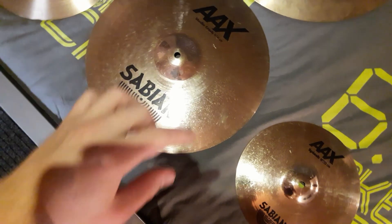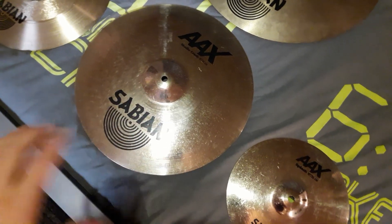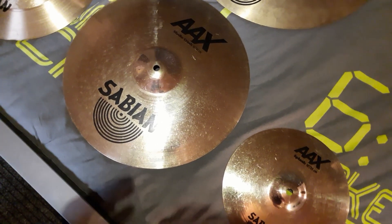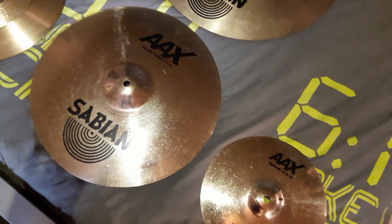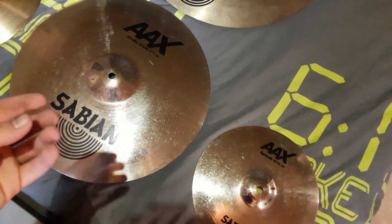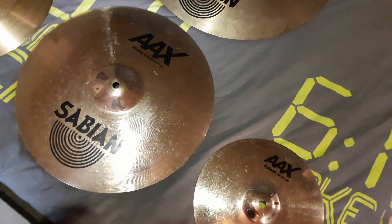If you can see, there are some smudges on the cymbal — there — and yeah, there are some fingerprints. Now it's not too difficult to get these away, but if you leave fingerprints too long on your cymbal, it can leave a residue and then it sticks onto your cymbal. And when you have lots of fingerprints, you can get that smudgy surface.